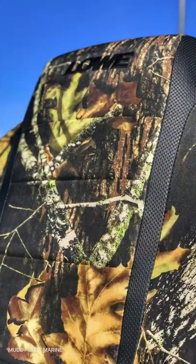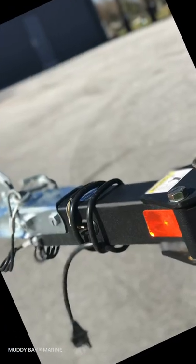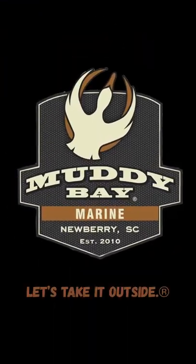With the cross-ribbed stringer system and all aluminum construction, it is designed for durability even in heavy use. Packaged with the low trailer with swing-away tongue, it is a hunting and fishing machine. Let's take it outside.